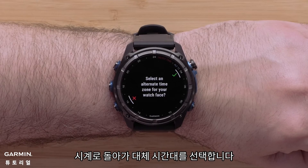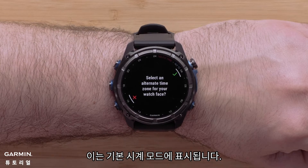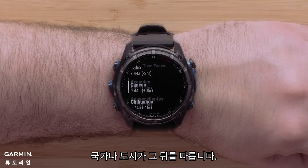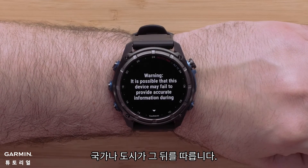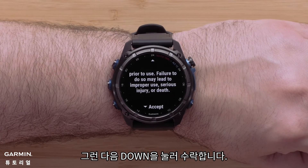Back on the watch, select an alternate time zone. This will be displayed on the main watch face. Select the check mark, then select the region, followed by the country or city. To finish setup, read through the watch terms and conditions, then press down to accept.